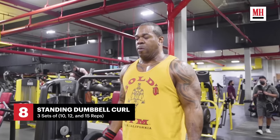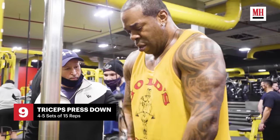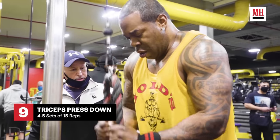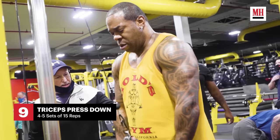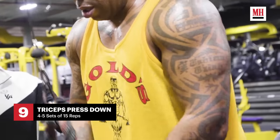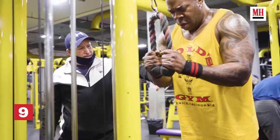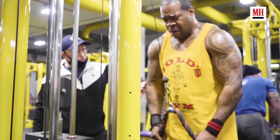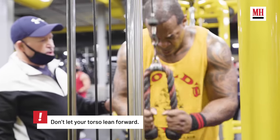Exercise number eight — standing dumbbell curls. Particularly great for the forearms and biceps, but really targets the biceps in particular. Exercise number nine — one of my favorites — tricep rope extensions. We usually go hard with these, four sets, 15 reps each. Sometimes you throw in a fifth set and go heavier, banging out 12 to 15 reps. This gets the swell flowing through the entire tricep muscle.